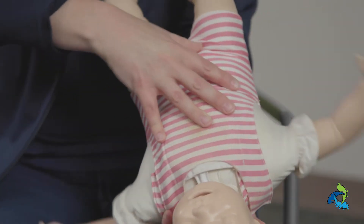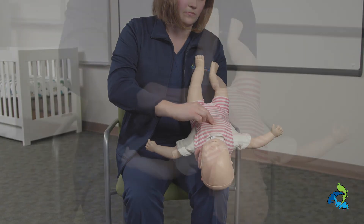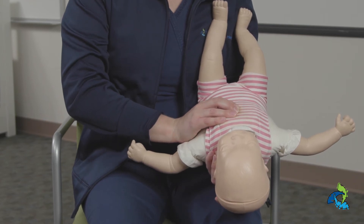Step three, roll the infant over to your other arm, again supporting their head and neck with your hand. Step four, look in the infant's mouth to check for the object. If it's at the lips, you can remove it. Note: do not ever use a finger sweep, as this may push the object back down.